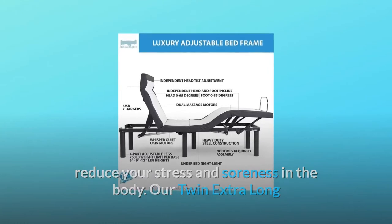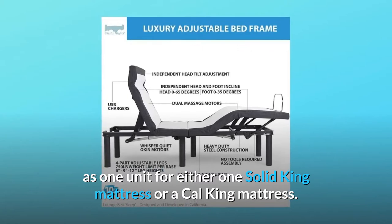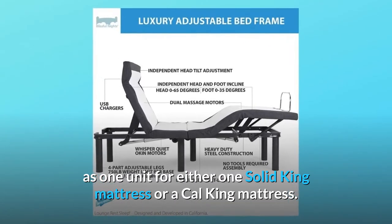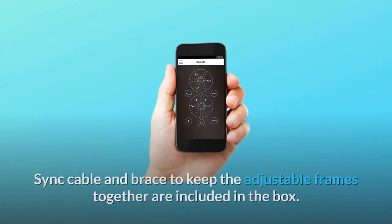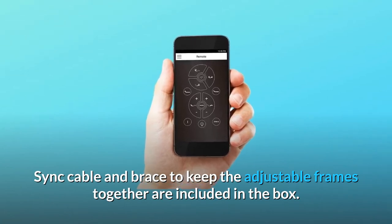Our twin extra long and cal king split bases can be synced to move together should you want to use these as one unit for either one solid king mattress or a cal king mattress. Sync cable and brace to keep the adjustable frames together are included in the box.